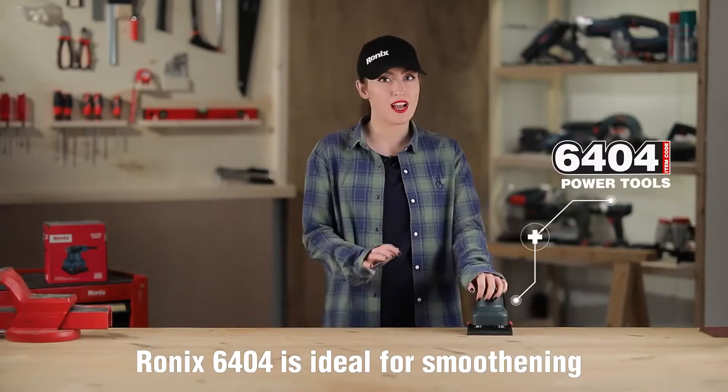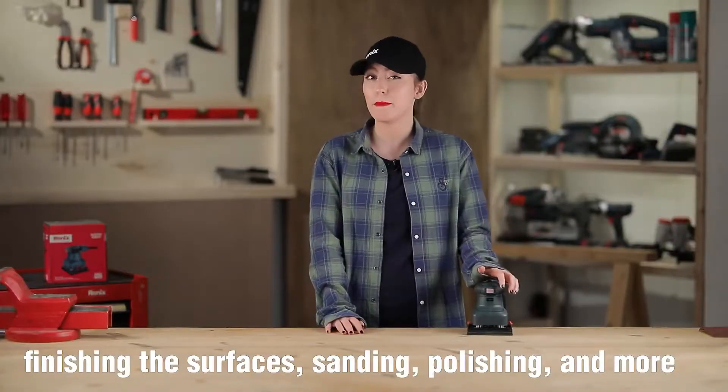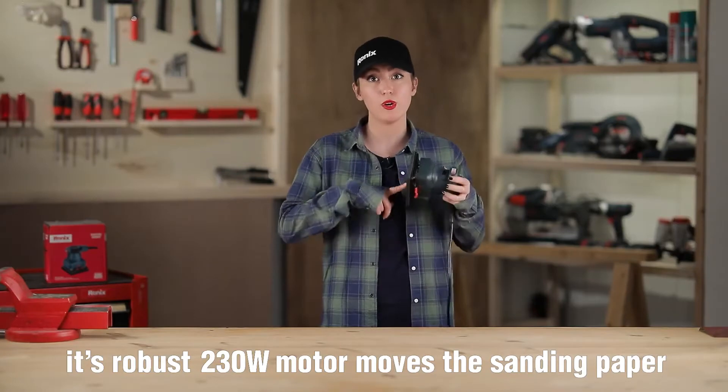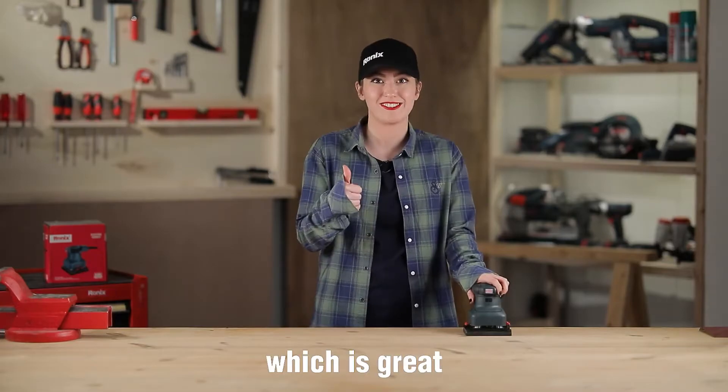The RONIX 6404 is ideal for smoothening, finishing surfaces, sanding, polishing and more. Its robust 230-watt motor moves the sanding paper in circular motions at the high speed of 13,000 RPM, which is great.